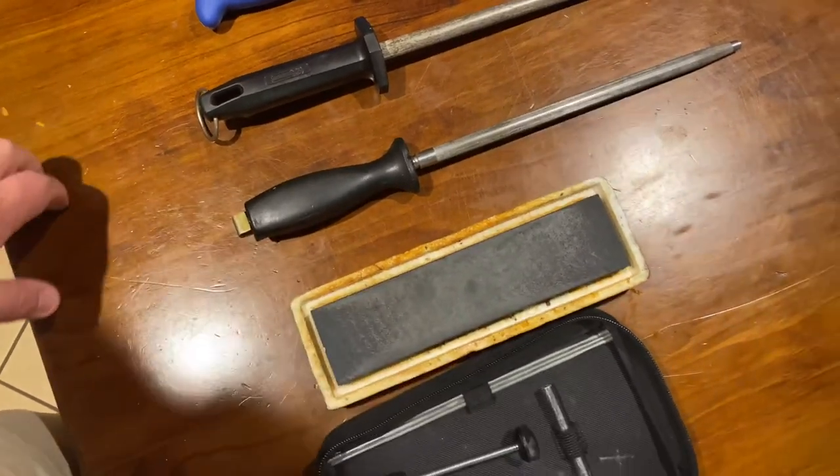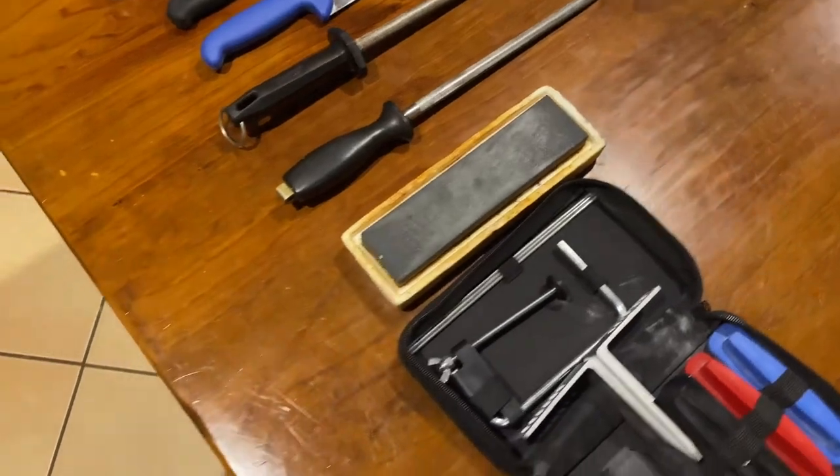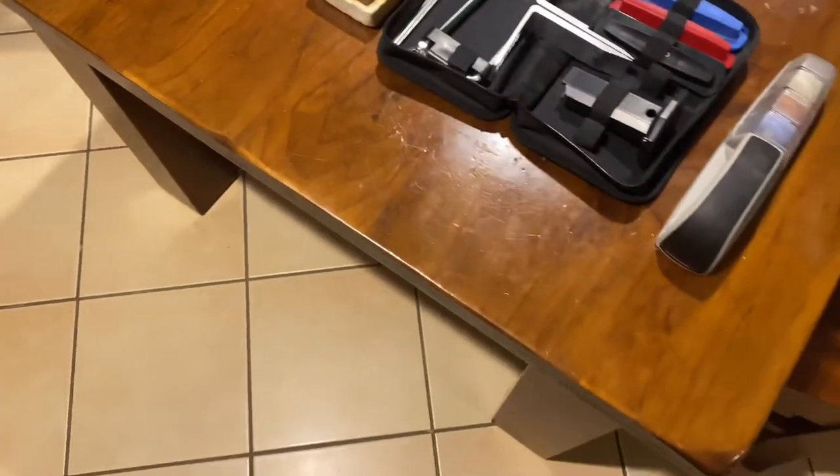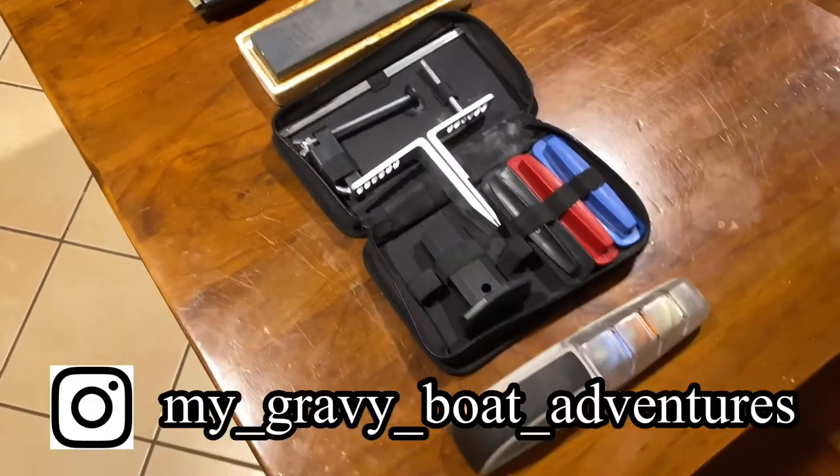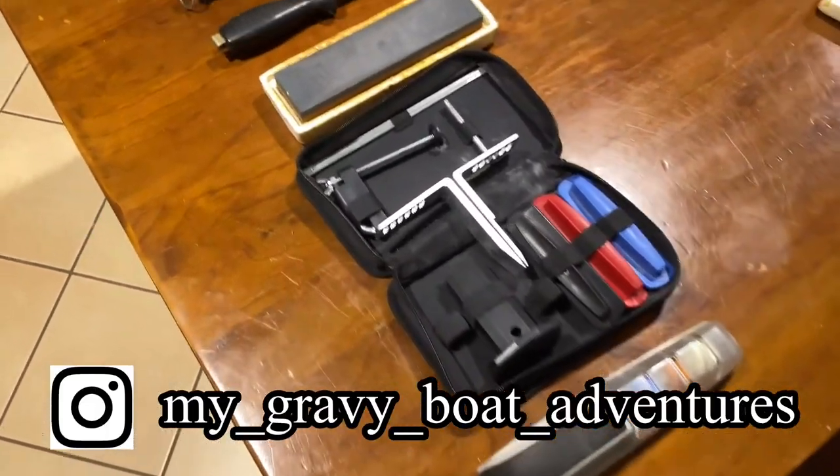So yeah guys, I thought you might want to see that. I might do a knife sharpening video as well to go with it - showing how I keep my knives sharp - and we'll go from there. All right, cheers.